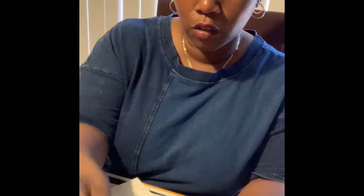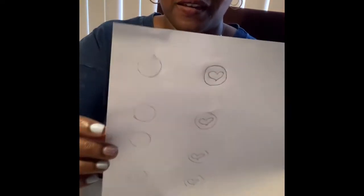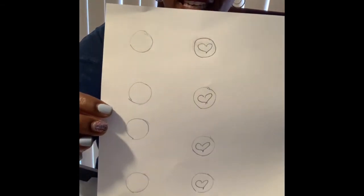Instead of X's and O's, you can make it whatever you want, which is what I'm doing. I circled mine and then I'm making mine hearts. You make enough for you and enough for your opponent. In order to circle it, it's not difficult.